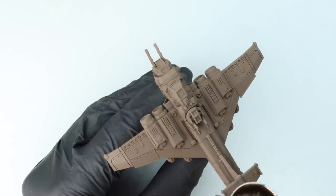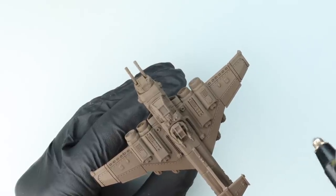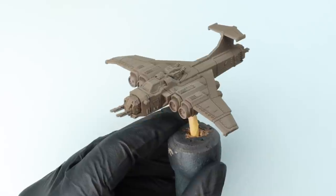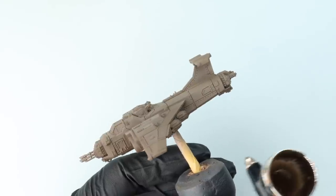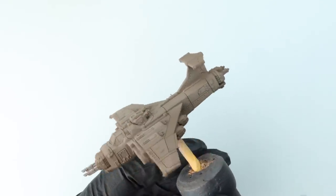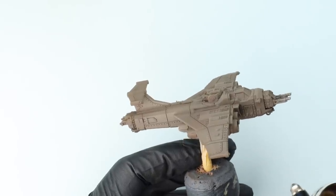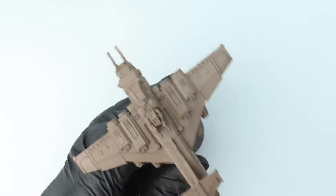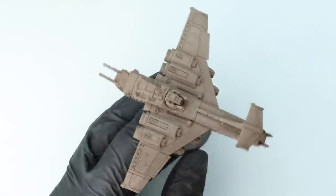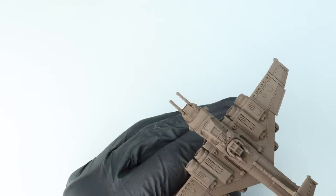I'm not going to go overboard with highlighting on this model — just going for a nice general overall highlight of a lighter brown using Tamiya Flat Earth. Make sure when using Tamiya paints that you use the correct Tamiya thinners, as they're a solvent-based paint and you can't use normal airbrush thinners with them. I've made the top of the plane a fair bit lighter and angled the airbrush slightly to catch the top of the sides. If you haven't got an airbrush, just rattle-can the brown and camo colour or even brush paint it.